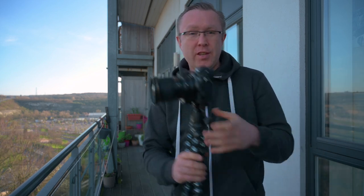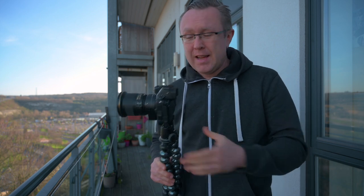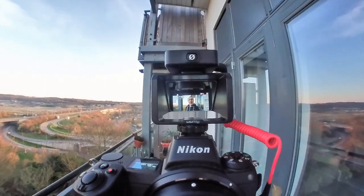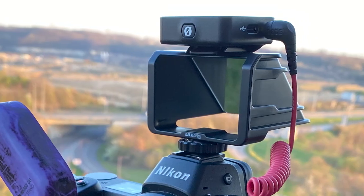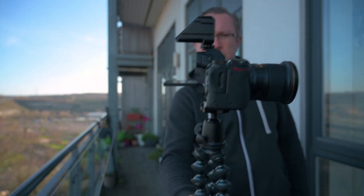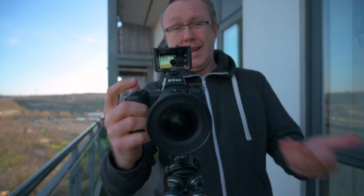Does your camera not have a flip-up or flip-side screen, just the same as my Nikon Z6? Well, this little thing is an unbelievable practical solution for just £23 — a 45-degree mirror screen that you attach to the hot shoe mount. You flip the screen and you actually see yourself when you're vlogging.